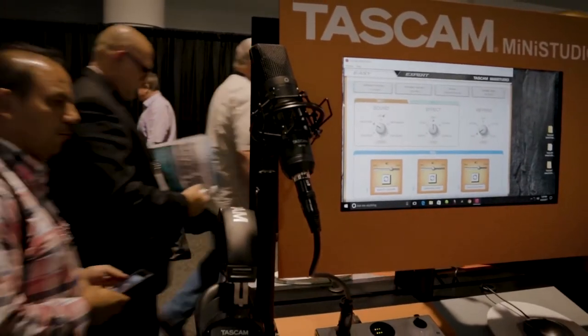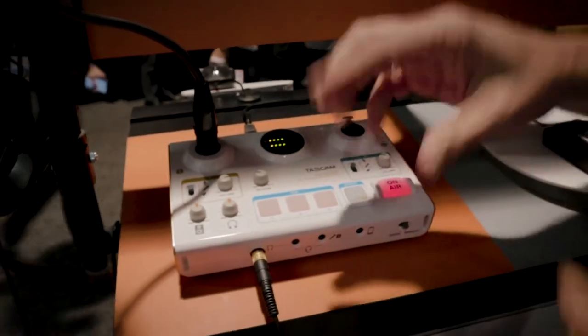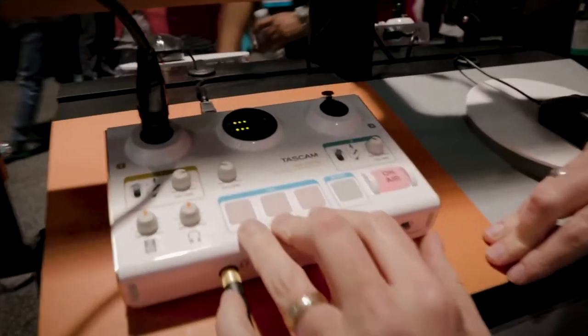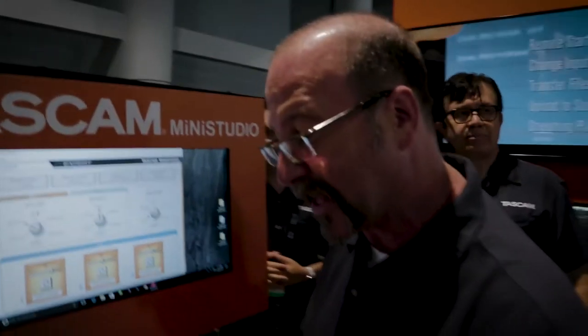We call this the Creator. What we're doing here is basically allowing people to do two things. With this, you can bring a microphone in, you can determine how loud the microphone is and your headphones. I can add reverb in real time. I can go through and add any sound effect I want in real time — gunshots, theme music, a commercial, whatever I want. I can trigger those on the fly.